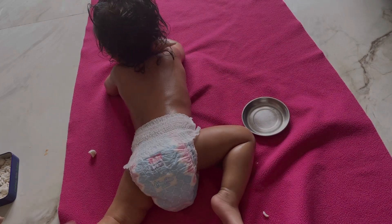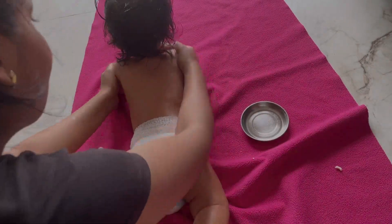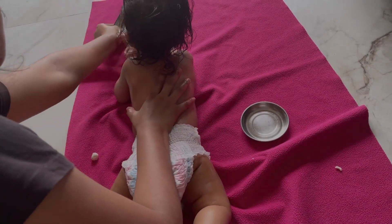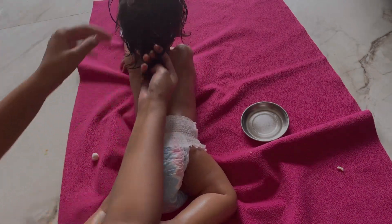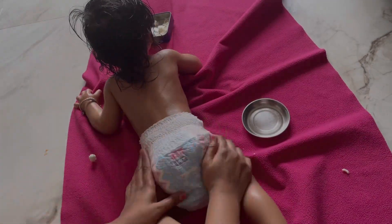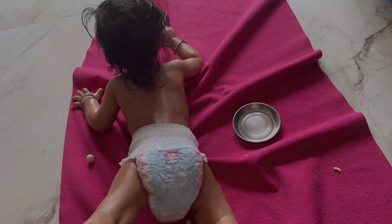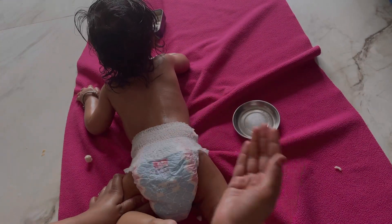We can apply some force at this stage. She is a little cranky, but it feels good. Now I've given her the back massage. She's a little busy snacking. I'm going to massage her back — don't compare with me, as techniques and tips can be different.